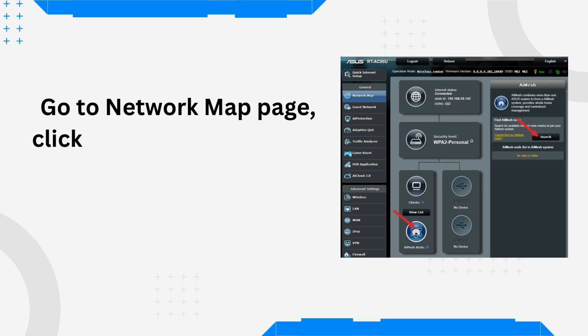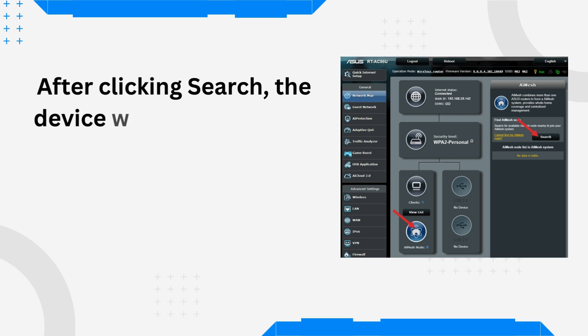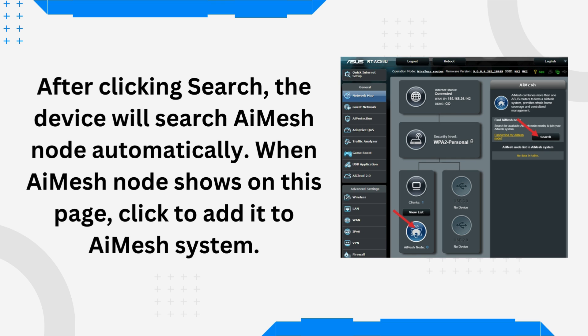Go to the Network Map page, click the AI Mesh icon, and then search for your extending AI Mesh node. After clicking Search, the device will search for the AI Mesh node automatically. When the AI Mesh node shows on this page, click to add it to the AI Mesh system.